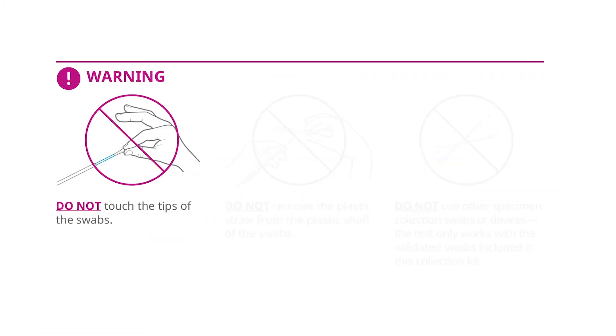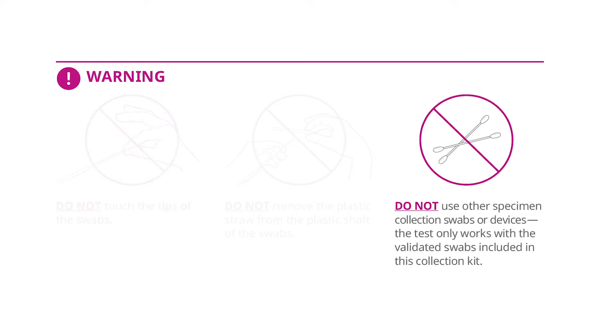Some precautions to note: do not touch the tips of the DNA collection swabs. These are sterile, and only use the collection device provided to you and described here. Do not substitute any other type of swab. Follow these instructions exactly.